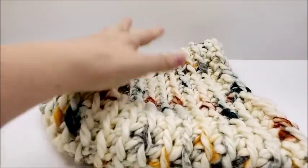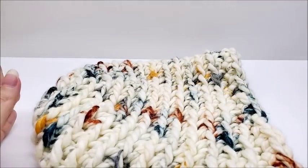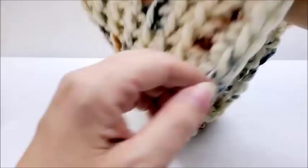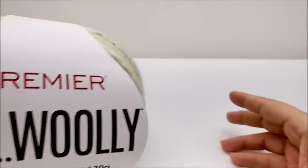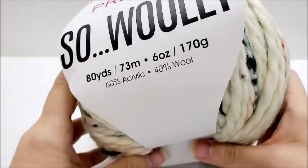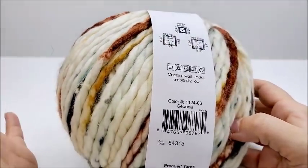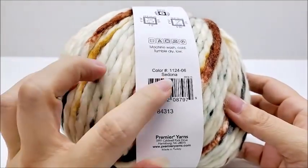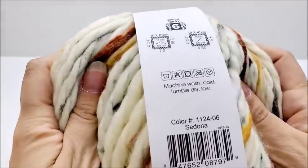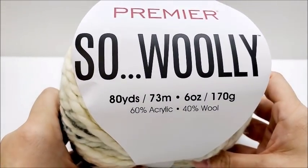My slouchy hat from top down is about 10 inches. If you want to make it a regular hat you could take out a few rows. It should fit about a 21 to 21.5 inch head. The yarn I used is Premier Woolly — it's a 60% acrylic, 40% wool blend, super bulky number 6. The colorway is called Sedona and it's a very nice yarn.